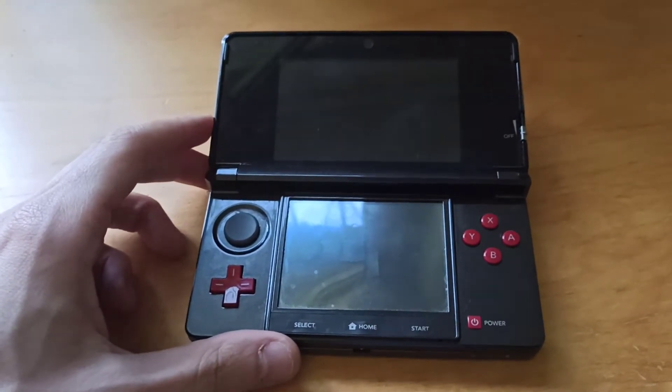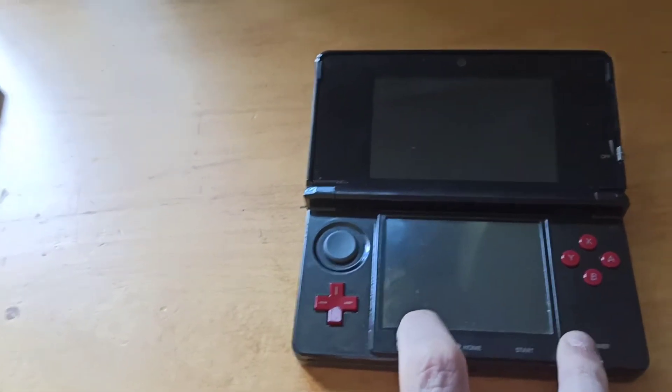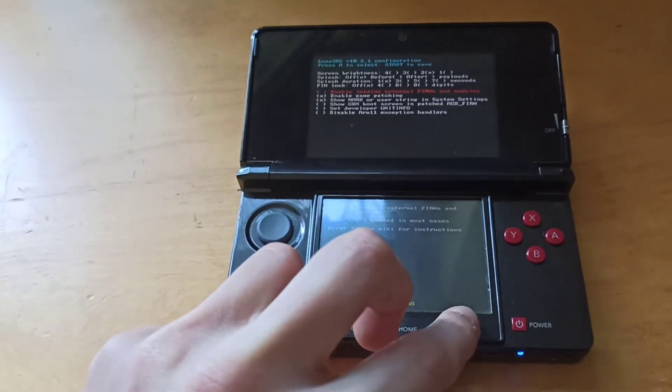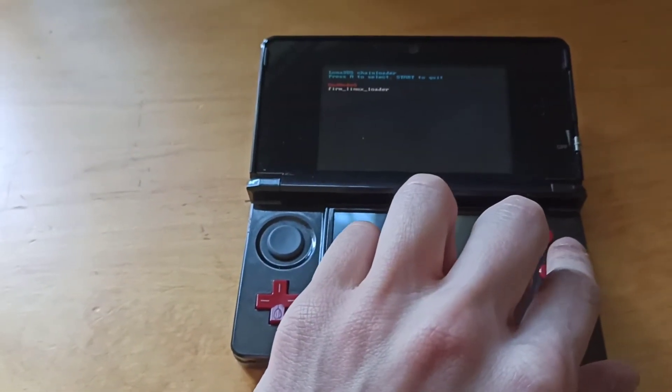There's a second way in which you can boot GodMode9. You basically launch Luma by keeping Select pressed, pressing Power, and then pressing Start 3 times — on the 3rd press you keep it held. From here you should be in GodMode9.